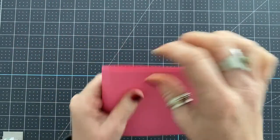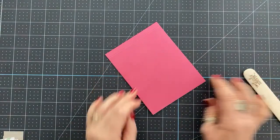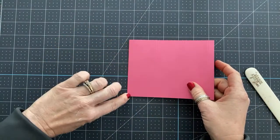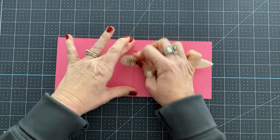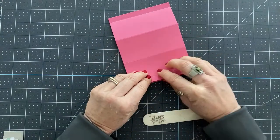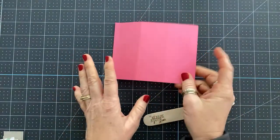I like to fold on all my scored lines and burnish the edges, but let me show you the way to burnish — it's a little different than you might think. You're going to fold it in half first, then fold it back on this score line — this one goes backwards. Then forwards. The ones in the center are going to be forward, and then this one is going to be back. So now we have our card all scored.